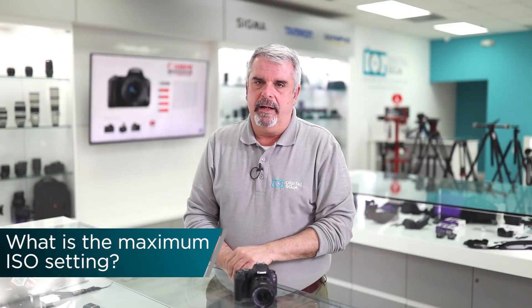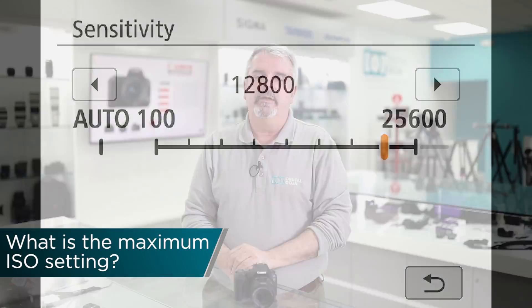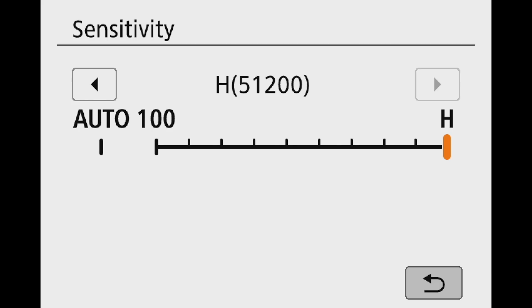What is the highest ISO on the SL2? The native ISO is 25,600, but it can be expanded all the way up to over 51,200 ISO, thanks to the new Digic 7 processor.